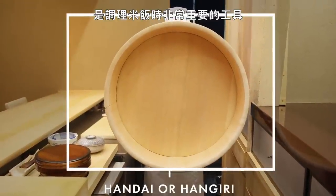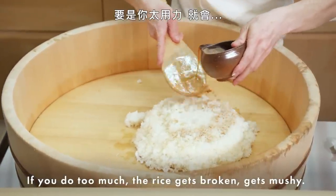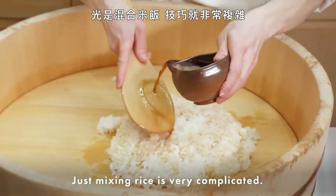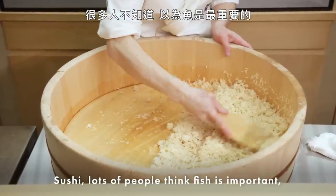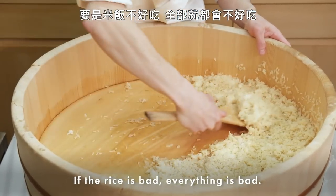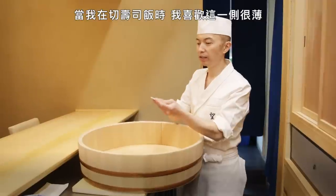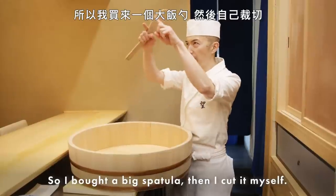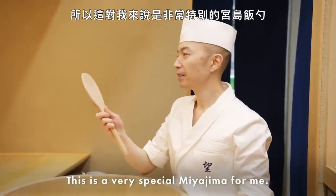This is called Handai — a very important tool for making the rice. I'm mixing the rice with rice vinegar for the sushi. If you do too much, the rice gets broken and mushy. Mixing sushi rice is very complicated. Lots of people don't realize — they think the fish is important, but the most important ingredient is the rice. If the rice is bad, everything is bad. For my personal preference, I like to cut the shari very thin on this side — exactly like a fit of my hand. I couldn't find the right size, so I bought a big spatula and cut it myself.